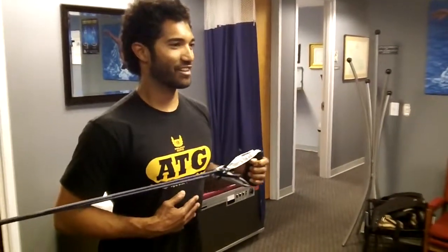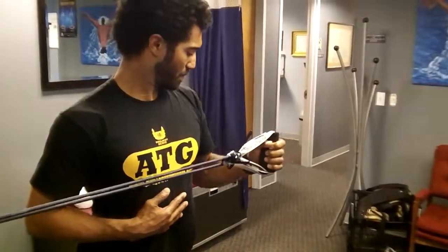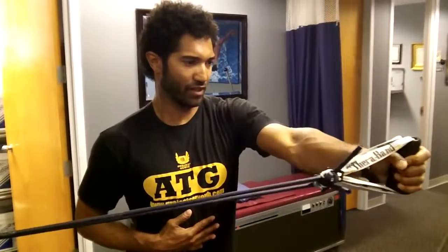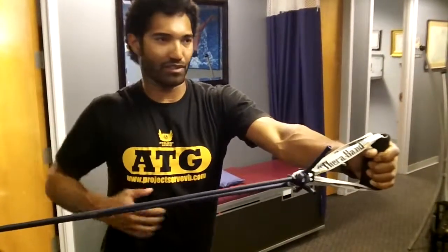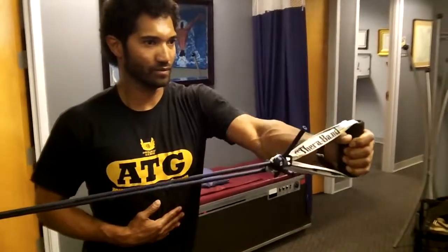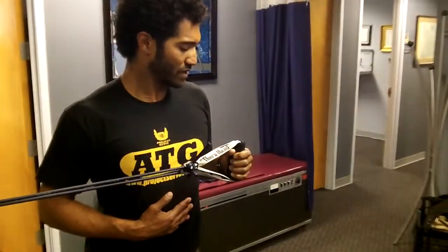It's almost impossible to hurt yourself with this particular drill, and it's a great shoulder stabilizer exercise. This really works the outside of the shoulders. This is good for the kids, anybody who wants to strengthen their swing and stabilize their retraction muscles. It kind of fills in the blanks that swinging leaves behind, so that you don't develop an imbalance at the shoulder.